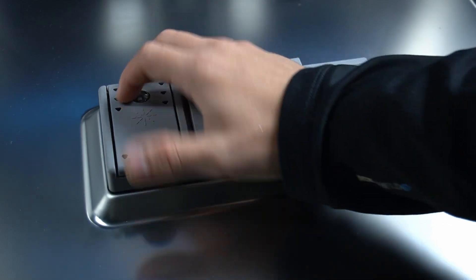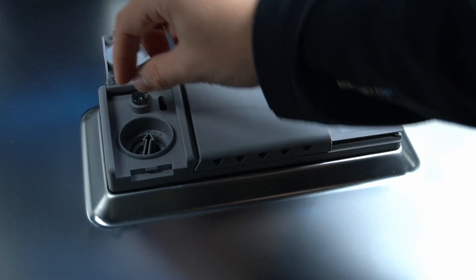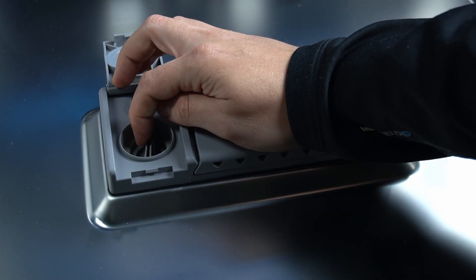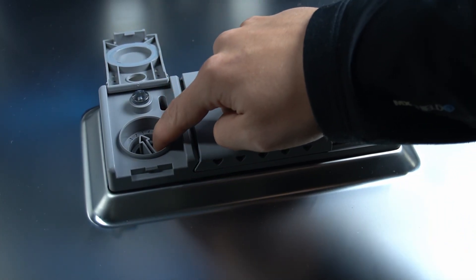If you want to refill the Rinse Aid, just open this chamber. As you can see, we have the Rinse Aid dosage arrow, so we can manage the amount of detergent added to the single cycle and refill it in this hole.